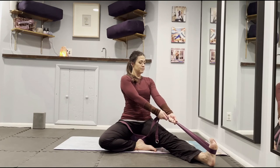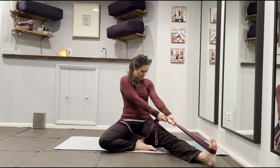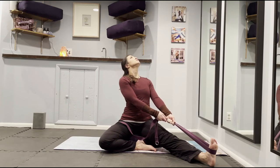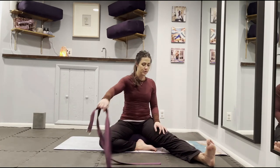Coming into Head to Knee Pose, or Janu Sirsasana. From your Great Seal position, lift your gaze up towards the sky and find a concave back. Let your shoulder blades rest down into their sockets, lift your gaze, keep the strap taut, and lengthen up. To come out, just come to a neutral spine. For the second side, lift your gaze, find a concave back, keep your strap nice and taut — almost as if you're trying to achieve a gentle backbend. Breathe. To come out, come back to your neutral spine, release your strap, and bring your knees together.